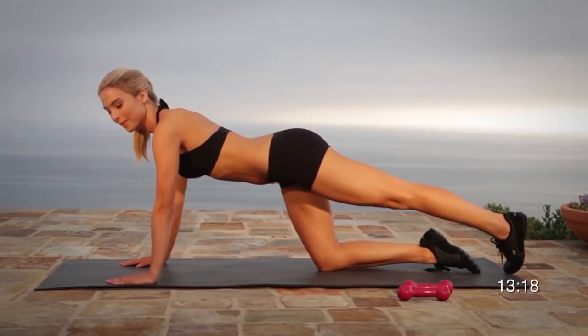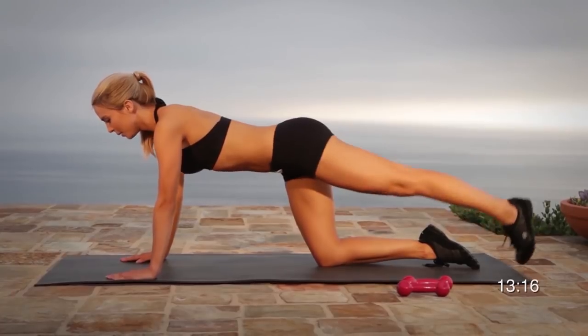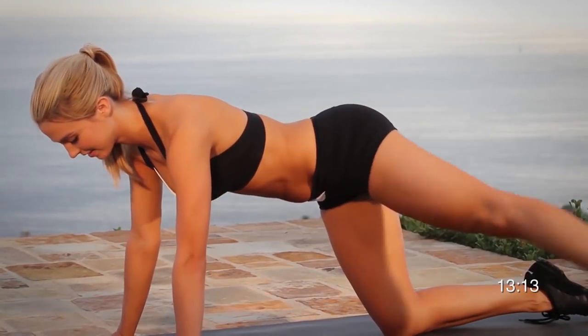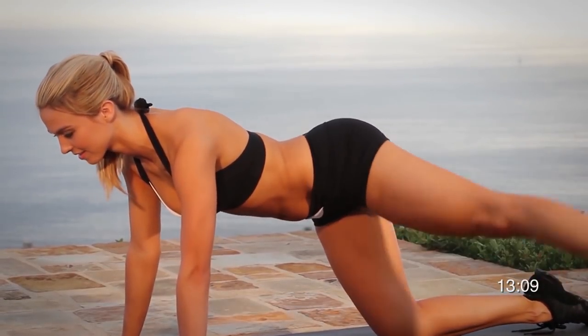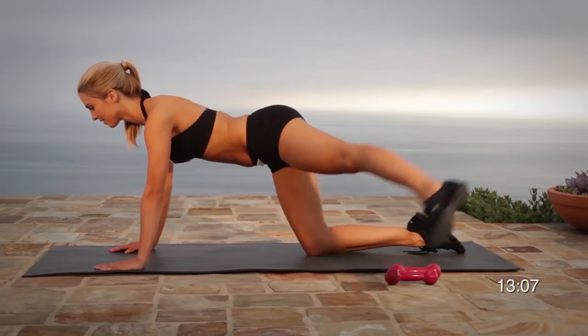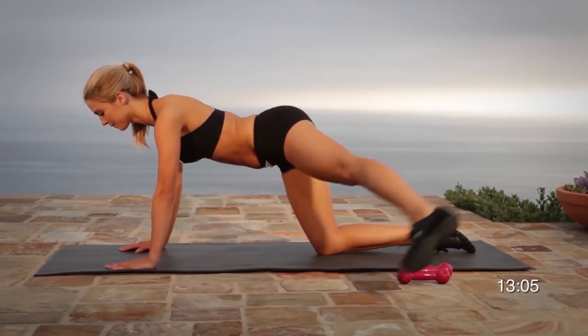Setting a realistic goal and training for it increases your chances of reaching your desired fitness level. You don't want to make the mistake of solely exercising without a comprehensive training program that includes a nutrition and exercise plan.